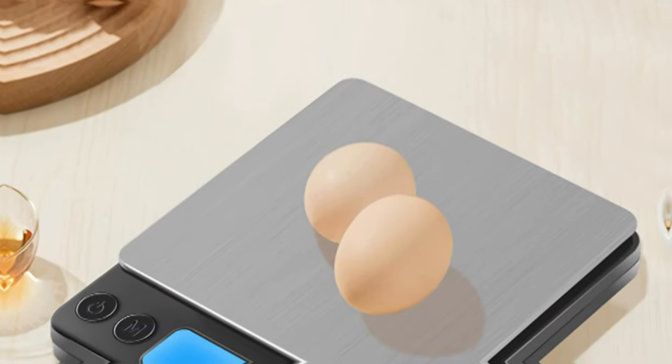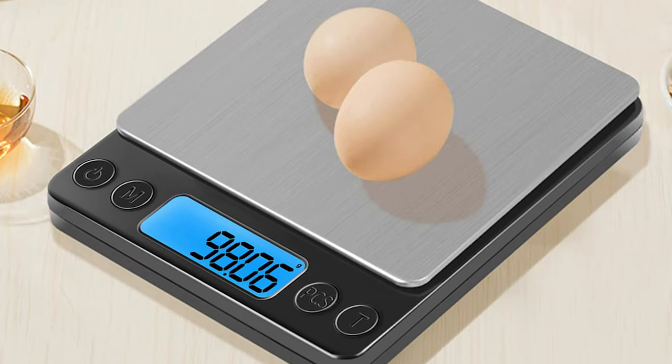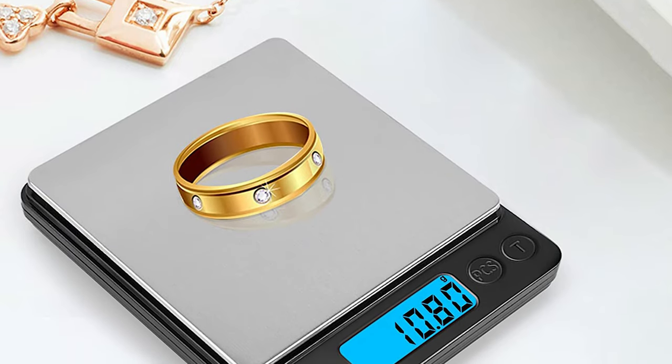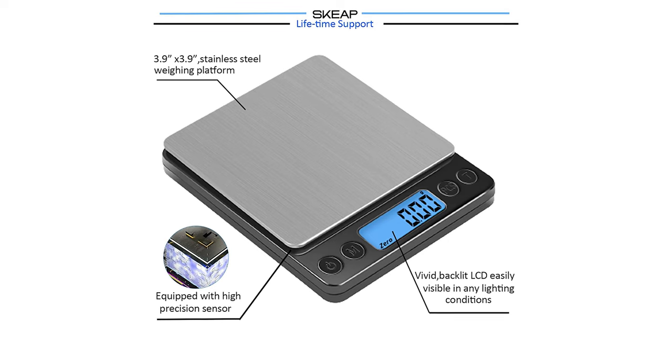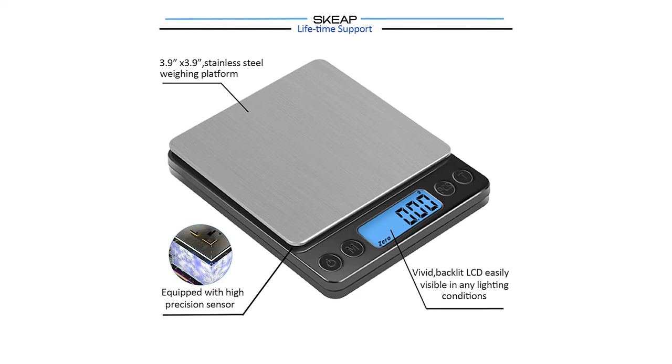The scale comes equipped with a range of functions including unit conversion, tare function, PCS function, auto-off, low battery power, and overload protection. It also features a durable 304 stainless steel platform and ABS plastic frame that is easy to clean and maintain.